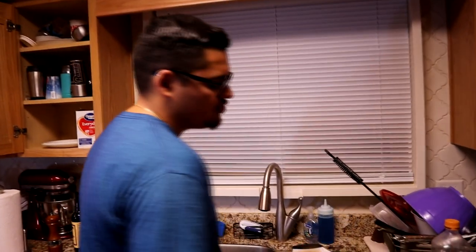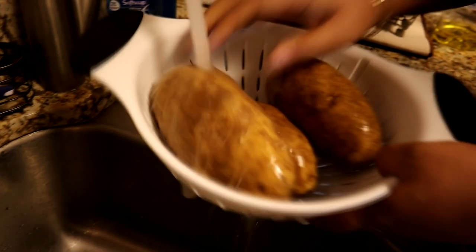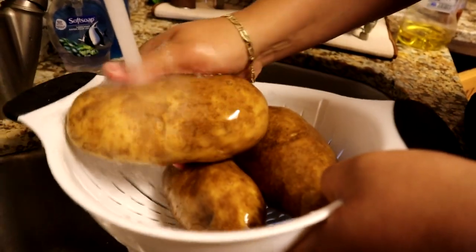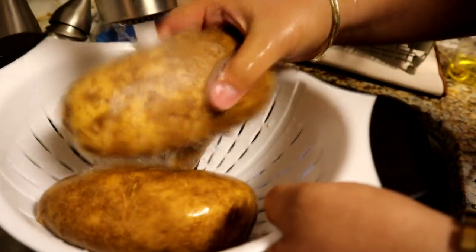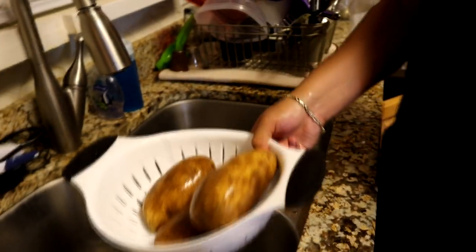For homemade french fries, get yourself some big Idaho potatoes. None of that bag frozen stuff — we're going homemade. Put about three of them, rinse them, and keep the skin on. Rub out all the dirt because people touch these at the store. Once you're satisfied with the rinse, let it dry a little bit and then cut them up.